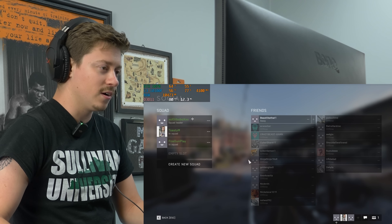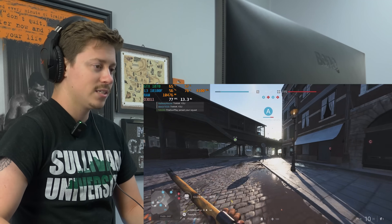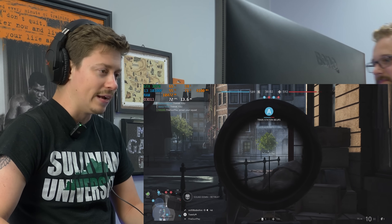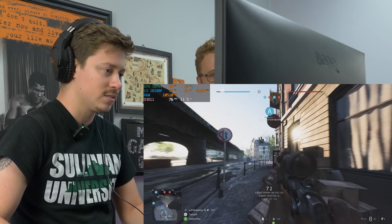Alright guys, we are on a mixture of medium settings in Battlefield V at 1080p of course. We played a game earlier and had some good shots but lost the footage, so I'm going to try and redo this to the best of my ability.